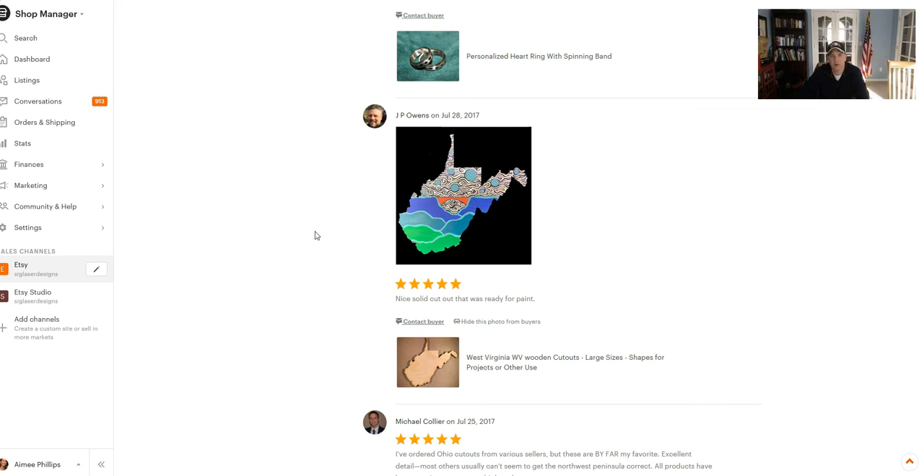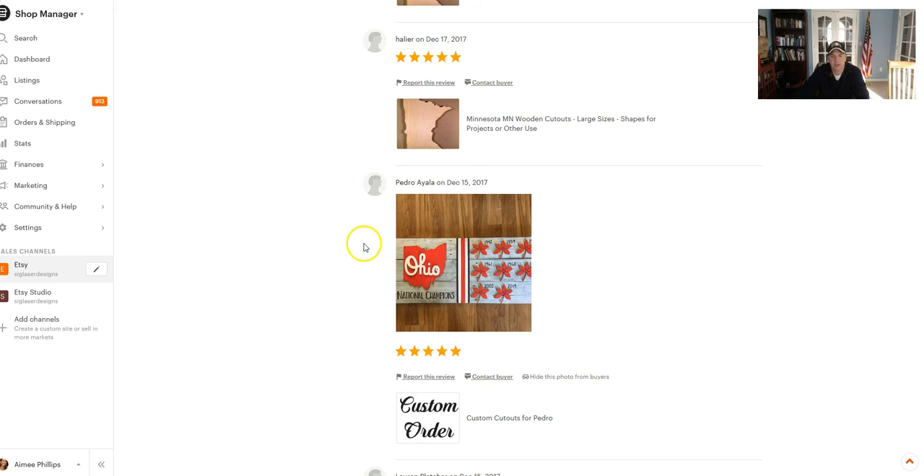I'm not sure if it hangs on the wall or exactly what he did with it, but it does look great. And then lastly, here's another one of my favorites from Pedro, who is one of our longtime customers. He does really awesome work — you can see he's using different elements that we've cut out: Buckeye leaves, the Ohio state shape, the word Ohio, and then he superimposed it over the state and placed it on some repurposed wood. This is just a really great example of what you can do with these wood cutouts.